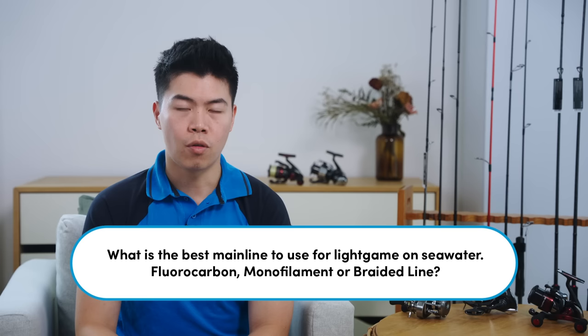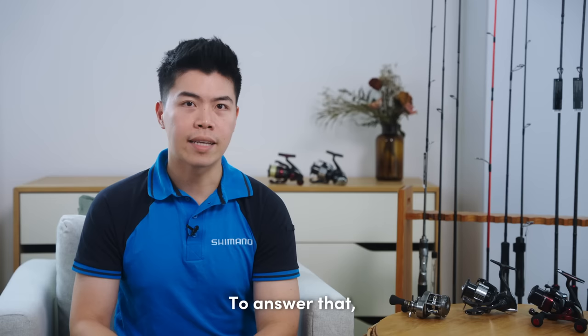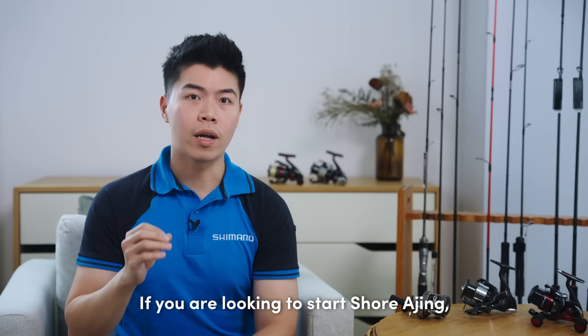Alright, so let's move to question 2, by Muhammad Faiz Bin Rusli. He asks: what is the best mainline to use for light game on seawater — fluorocarbon lines, monofilament lines, or braided lines? Well, to answer that, this depends on how light you are referring to, and also the species that you are targeting.